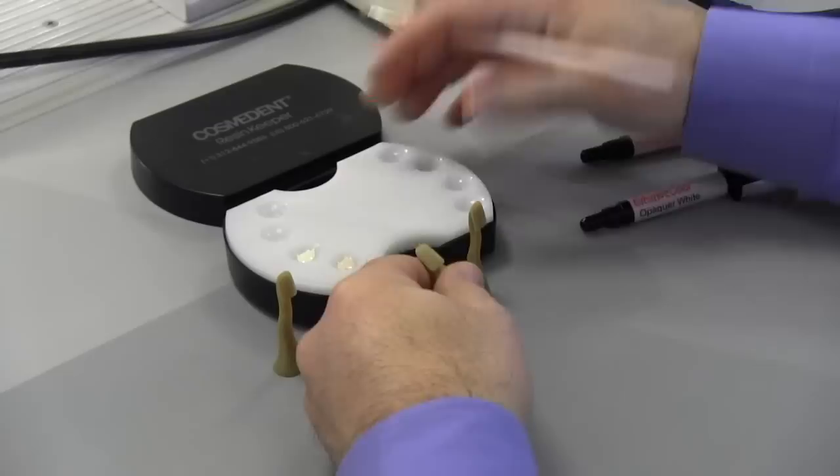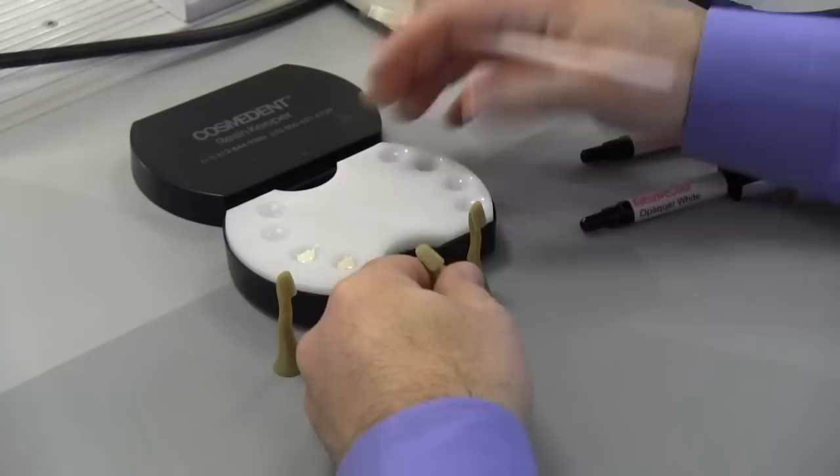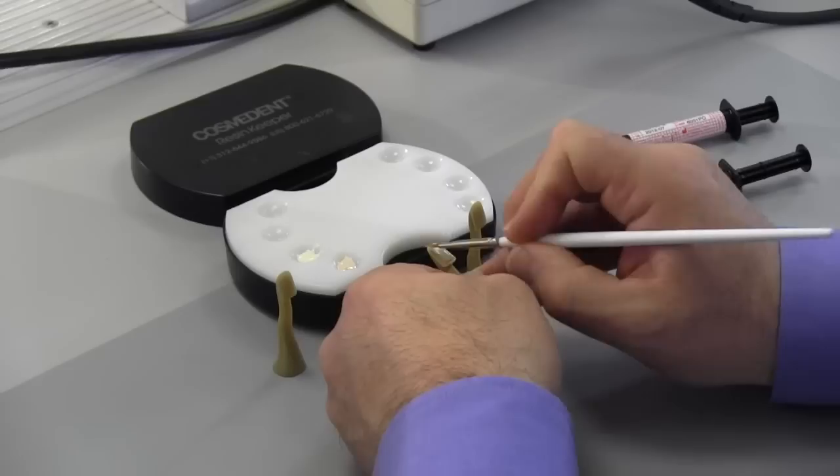After you etch and bond the tooth, you're going to take your white opaque — or what most doctors do is take the white opaque and put a thin coat of opaquer to neutralize that gray, dark brown, or metal.